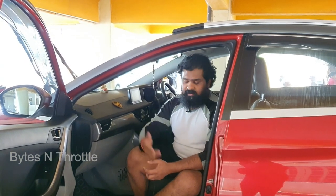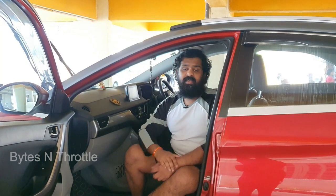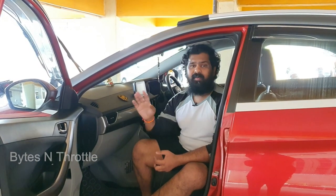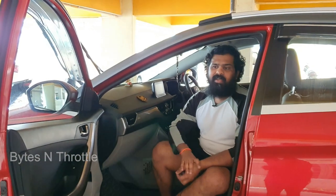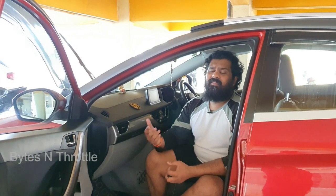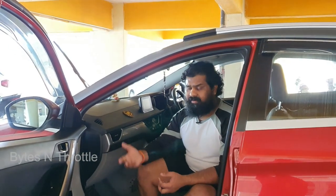The third question is how long the lubricant lasts. In my experience today, cleaning the entire car used only about 30% of the 350 ml bottle, so you can probably get three or four full car clays out of one bottle. If the lubricant runs out, you can buy it separately on Amazon for around 300 rupees.